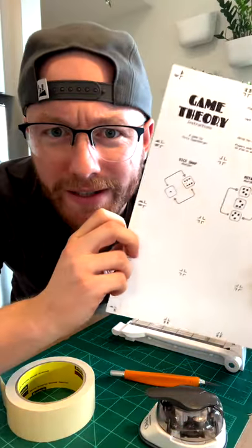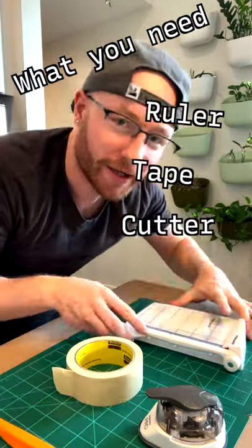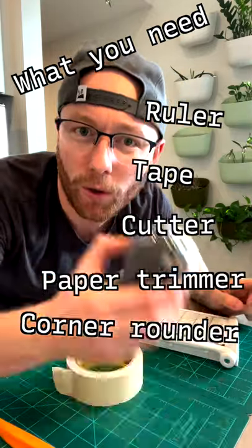How to make perfectly shaped playing cards from something like this? Let's get to it. What you're going to need is a ruler, some tape, a cutter, a paper trimmer, and a quarter rounder.